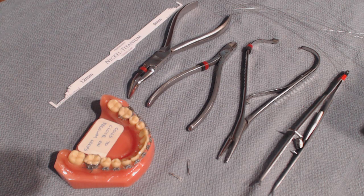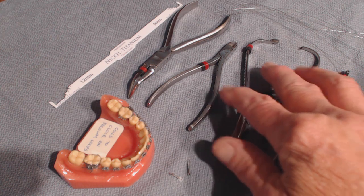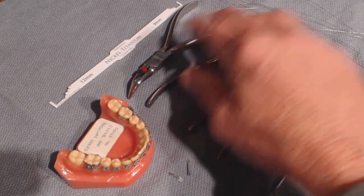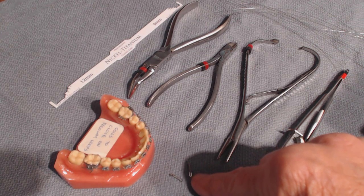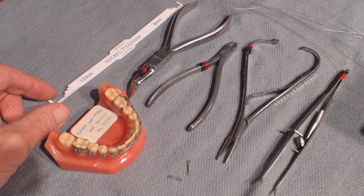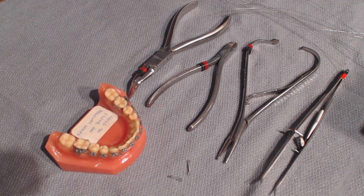The armamentarium for it is a math-out plier to do the twisting of the ligature, a pin and ligature cutter to cut it, and a how plier to crimp the hook shut if you need to. We have ligature wires, and I have two NITI coils here — a 9 and a 12 millimeter. This is the 9 and this is the 12. And here's the nickel titanium ruler.